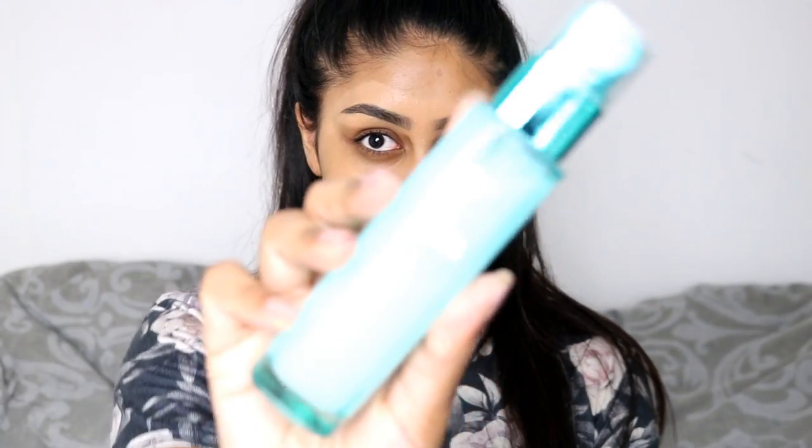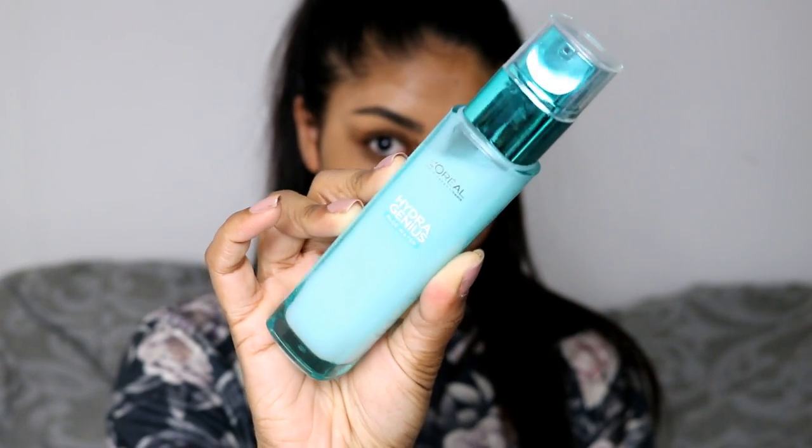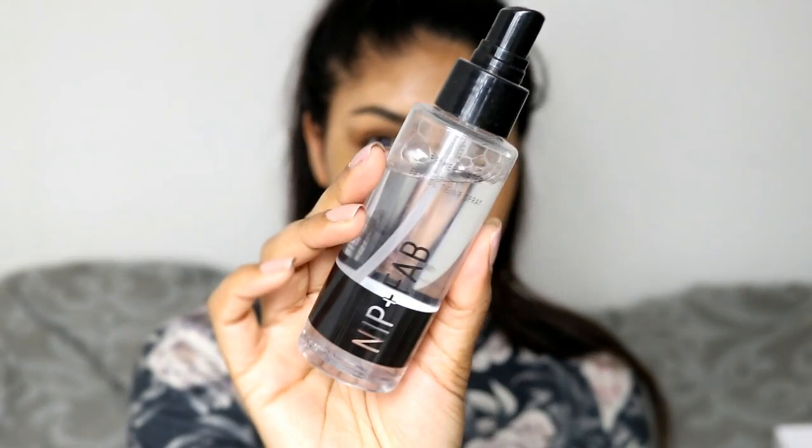To start this tutorial, I already have my brows done and all the products will be linked in the info box. Next I'm using the L'Oreal Hydra Genius moisturizer for normal to dry skin. So far it's working pretty well. I just like to warm it up in my hands and press it into my skin. It's not as moisturizing as my other moisturizers but it feels really nice on the skin.